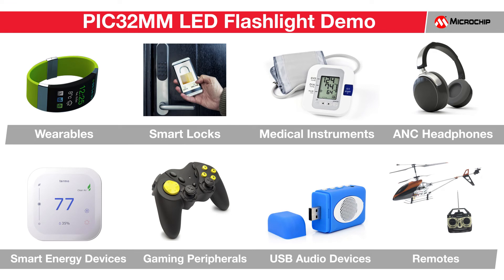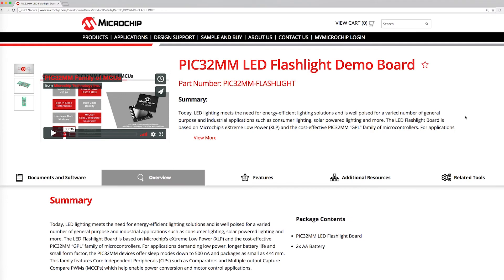In addition to LED lighting, the PIC32MM MCUs are also used in many other applications that require low power, performance, flexible peripheral set, and small footprint packages, like entertainment and gaming, IoT nodes and automation control, and other portable devices such as medical devices or remotes.